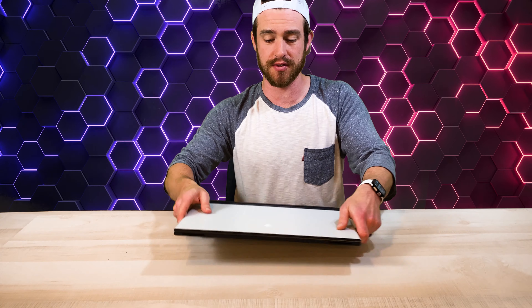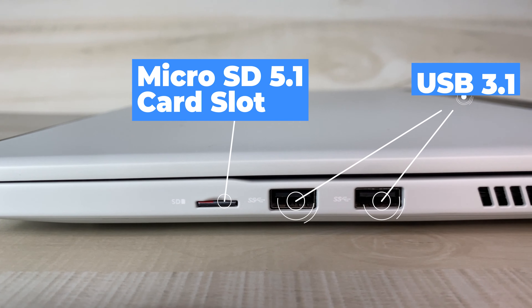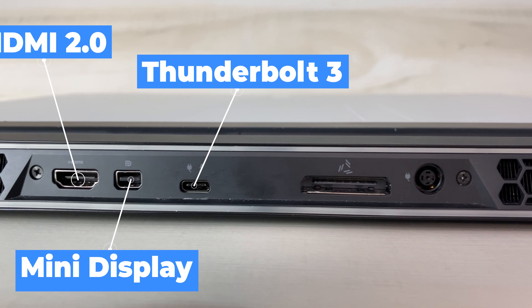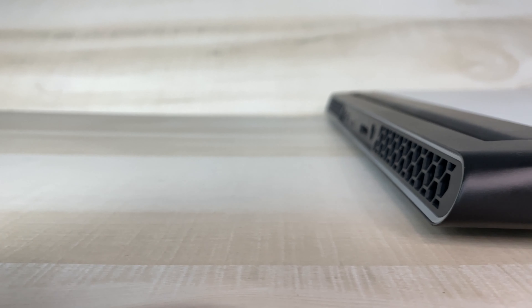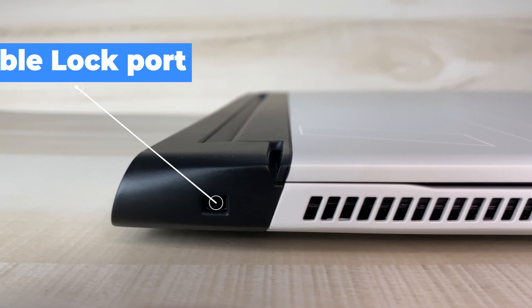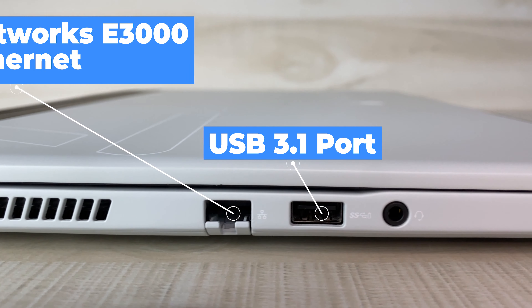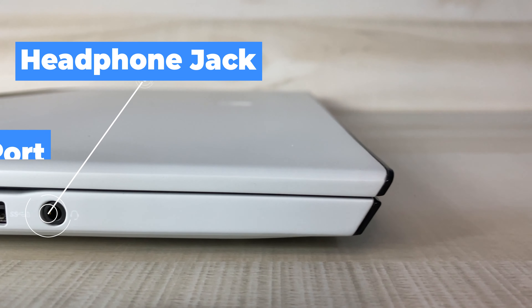For the ports — on the right side you've got a micro SD 5.1 card slot and two USB 3.1 ports. Around back you've got your HDMI 2.0 port, mini DisplayPort, Thunderbolt 3 port, a proprietary Alienware graphics amplifier port, and the power DC-in port. On the left you've got a Noble Lock port, a gigabit Ethernet port, and another USB 3.1 port with power share technology that lets you charge devices even when the system is off.